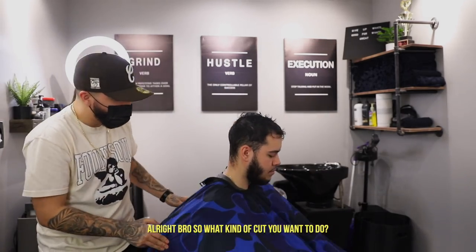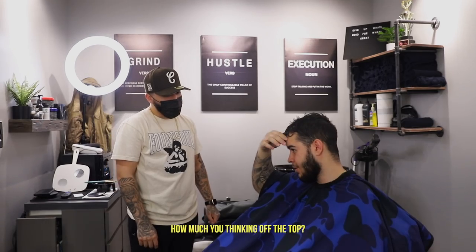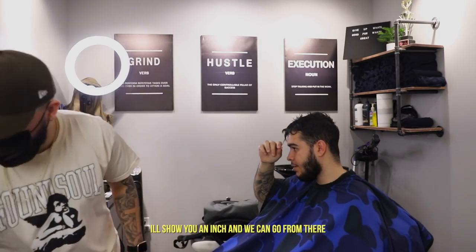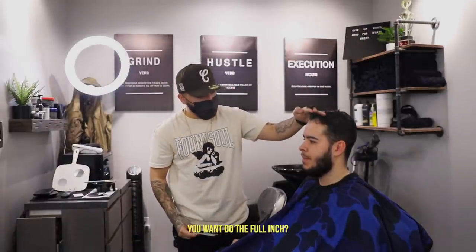Alright bros, what kind of cut you want to do? It's been a while. How much you take on the side? Here, I'll show you an inch and maybe we can go from there. Just like that right there — probably an inch. You want to do the fouet?